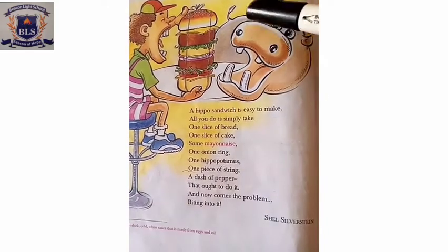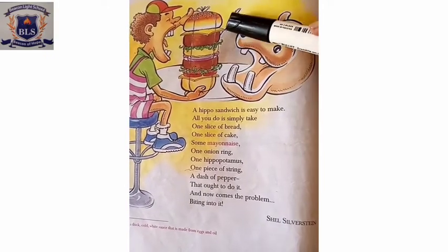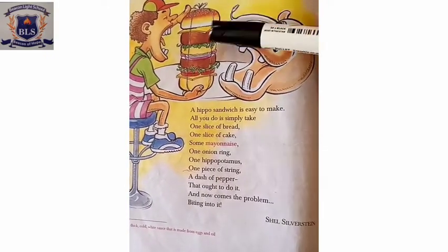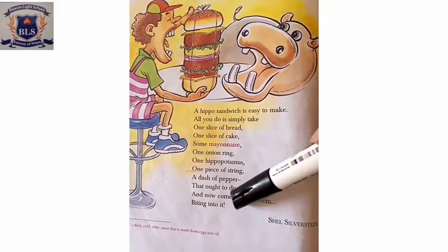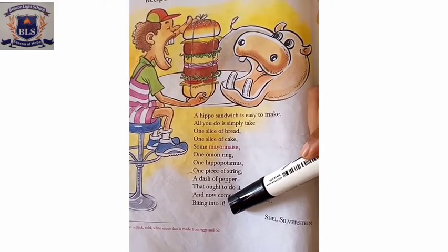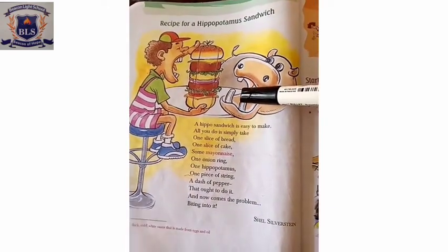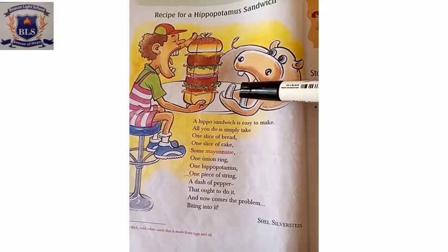And you have to have some merchant — that ought to do it. Now comes the main problem: when you have such a big sandwich, you will have to eat it. The problem is biting into it!